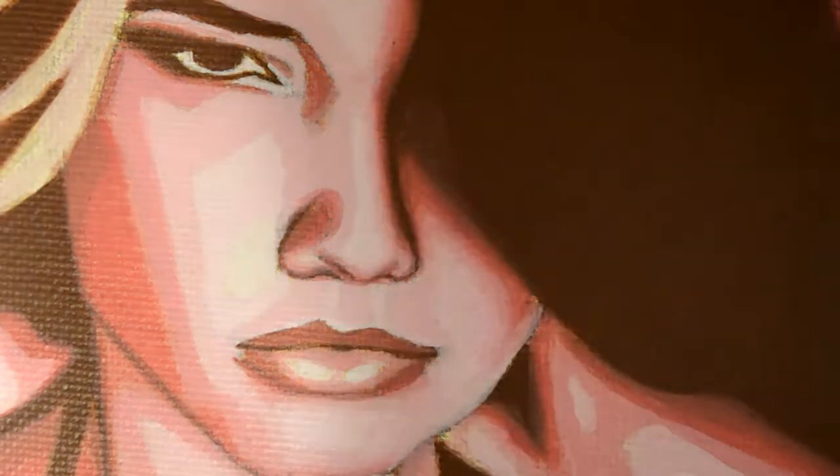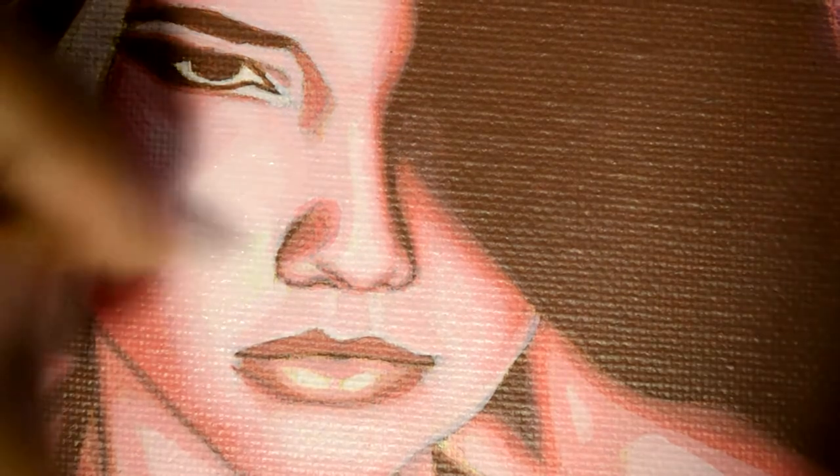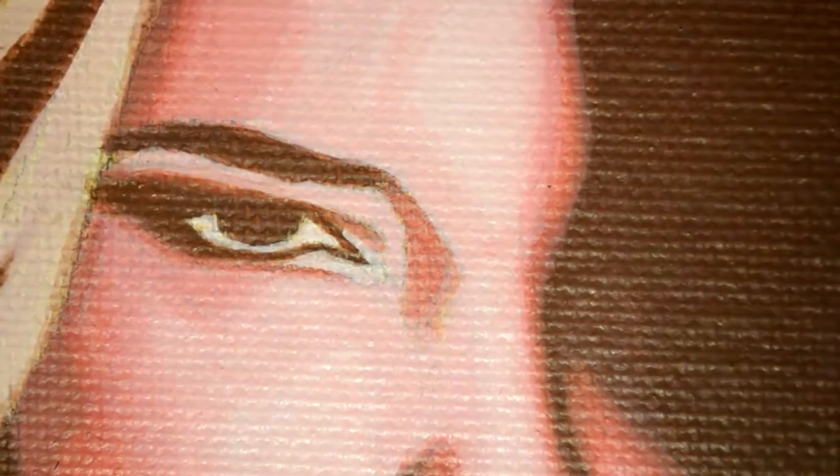I like to paint on an easel or drafting table because you get to see it from the same perspective that everybody else is going to see it from. If you're painting on a flat surface, that's not how people are going to see it. If you're doing that, every once in a while just prop it up and take a look, because nothing throws me off more than when I pull a painting up and it looks a little bit different than it did when it was laying flat — the lighting is different and it's just different.